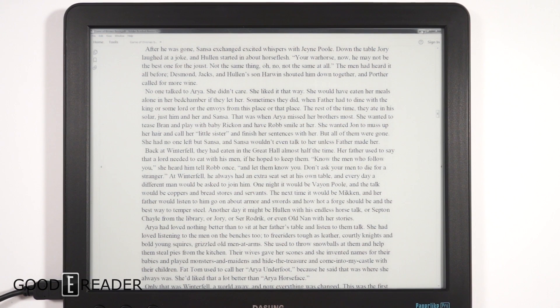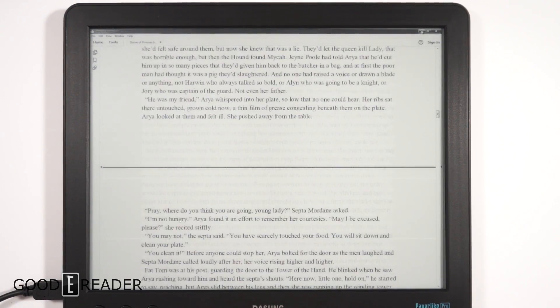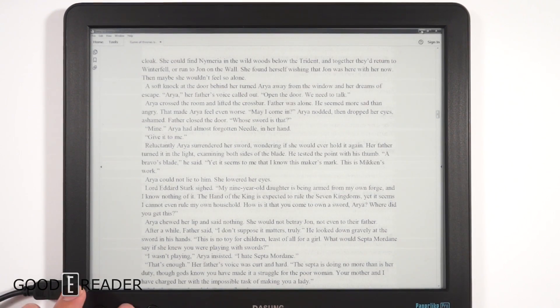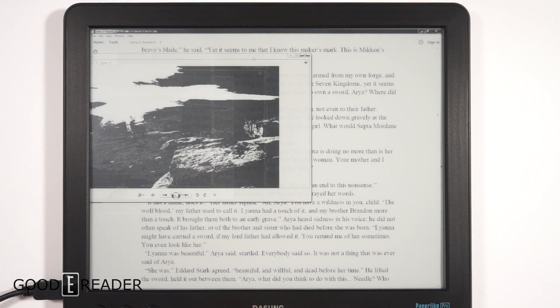To combat ghosting you can press C to refresh, or you can press M which turns it into A2 mode — it speeds everything up but lowers the quality of the picture. You can press M again to go back to normal mode, or press C to clear everything. That's basically the e-reading experience on this device.